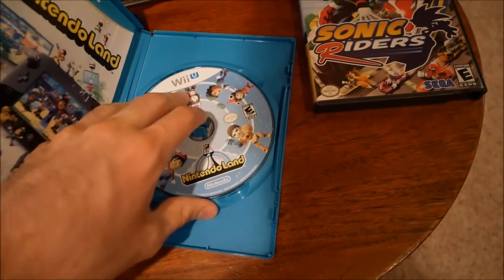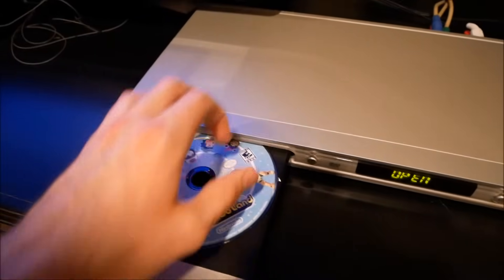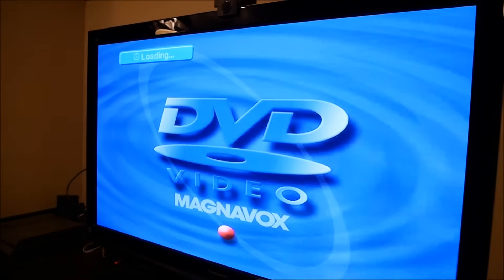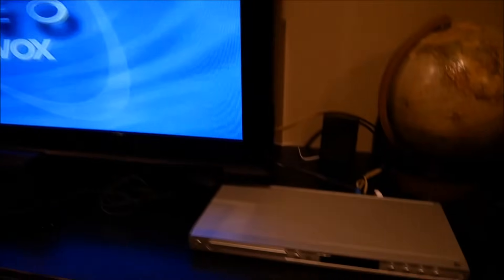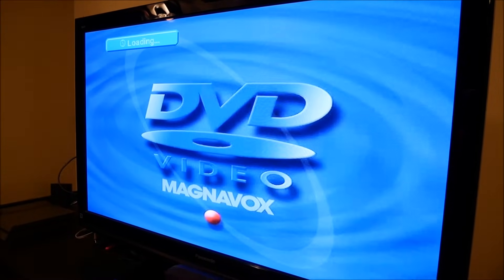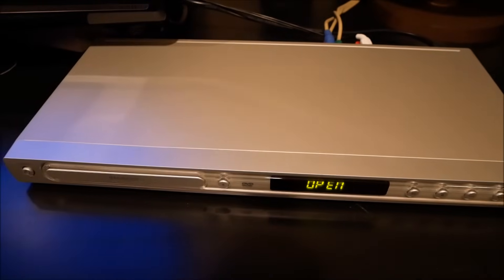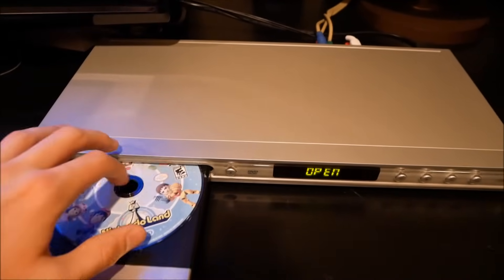So Nintendo Land for the Wii U. The Wii just gave us that bad disc error, so I'm thinking this might do the same thing. It's loading now, making some weird noises down in the disc tray. It still says loading. Making some weird noises — I'm gonna go ahead and eject that. Sounds like it's about to blow up or something. Let's avoid blowing up, please.